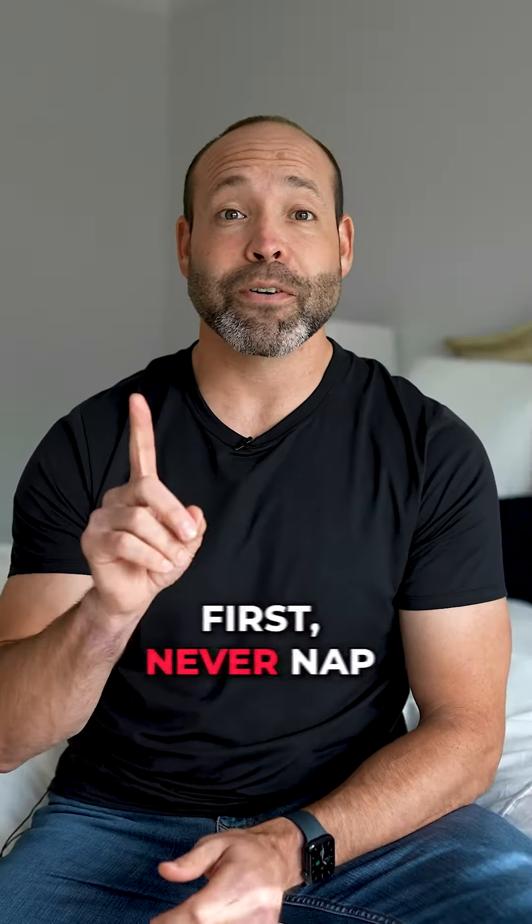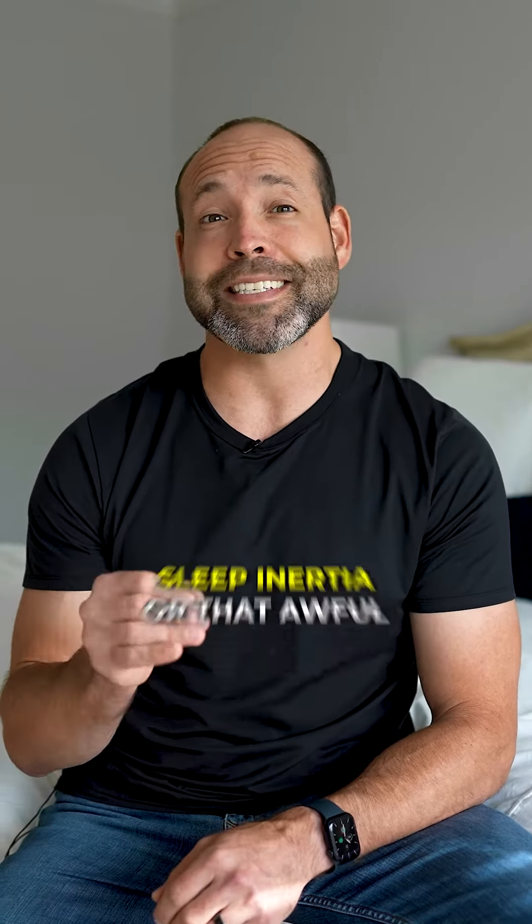If we haven't met before, my name is Eric Corum. I'm a doctor of exercise science with an expertise in sleep and stress resilience.